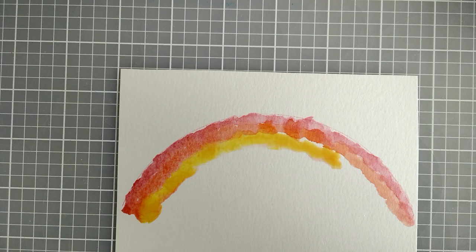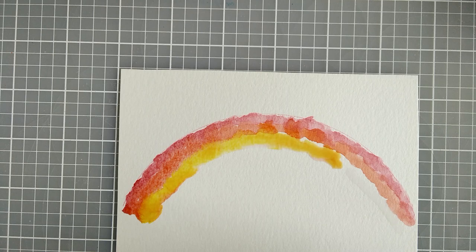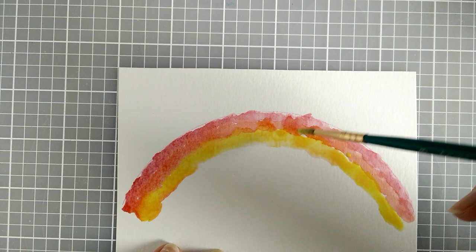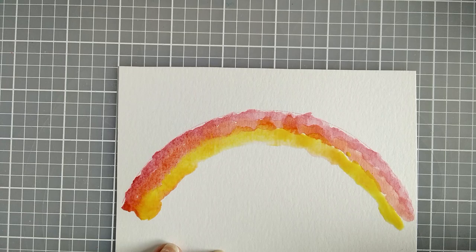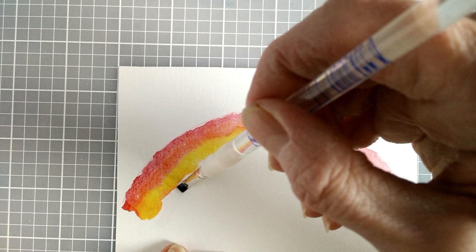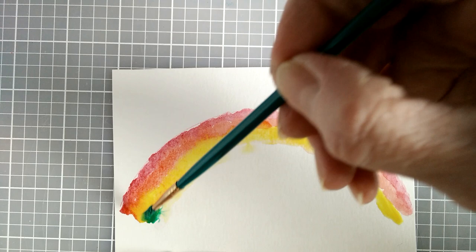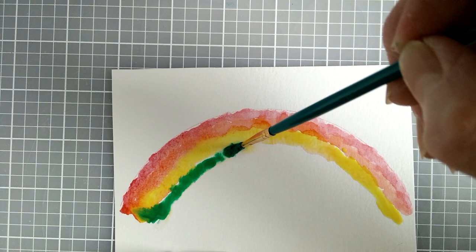I need a little bit more water and here comes my paint. My next color is going to be green. It's kind of a balance in getting enough of the clear water, but not too much. You want to get the blending happening, but not a mess.